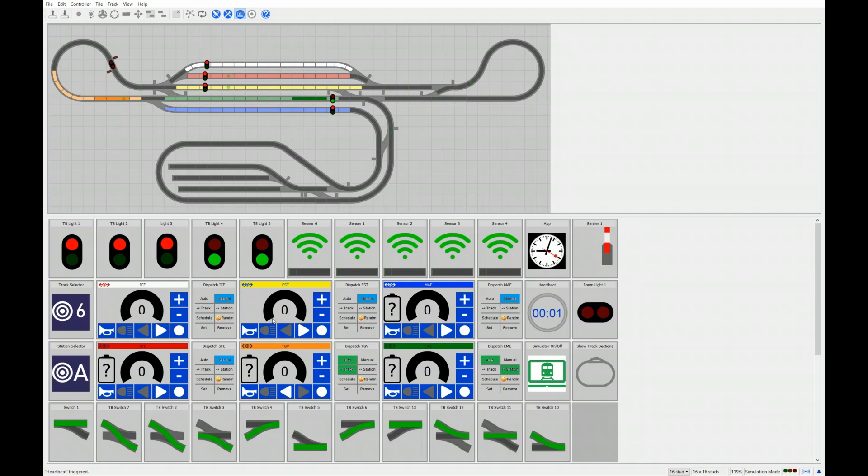If we want to bring the train onto a specific track — for example track 7, which is in that area — I can use the track selector. If I press this, the Flying Scotsman automatically accelerates, goes around the loop, and as soon as it reaches the target, it slows down and stops. Now the train is on a different track.